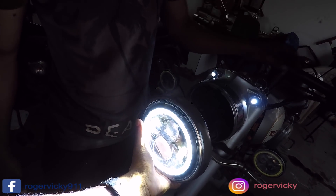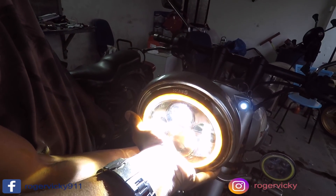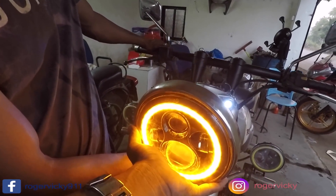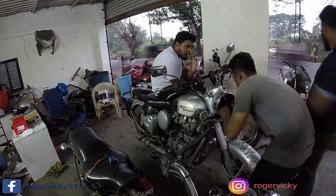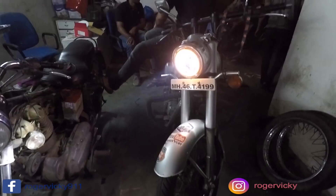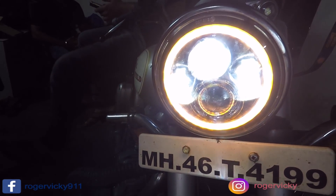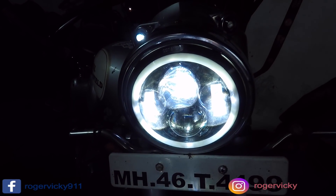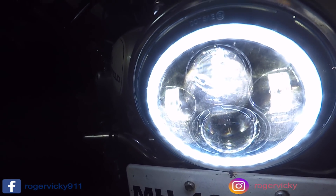The switch is on — this is the LED light which is on and working. Doing high beam, low beam — it is working! This is the orange DRL light, you can see it. Finally, the installation is done. This is the high beam, this is the orange DRL, and this is the white DRL.